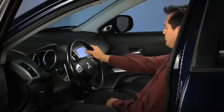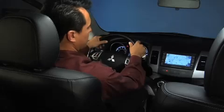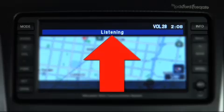Then press the speech button on the steering wheel. You will see the listening screen. Say, "Set up."